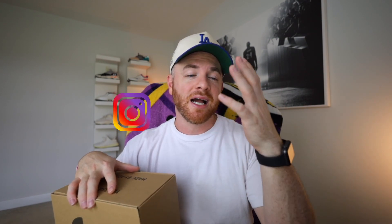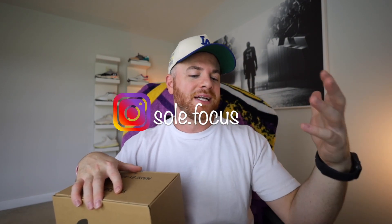But today I wanted to talk about these sneakers. But right before I get into it, if you guys don't follow me on Instagram, I highly recommend that you do. I made an exciting post, a big announcement. I want to talk about that probably in my next video and I'll give you a little hint.